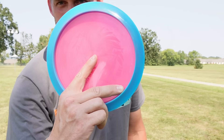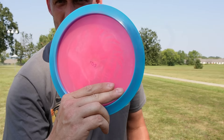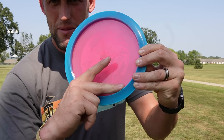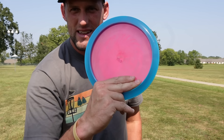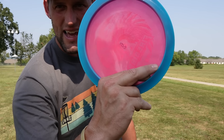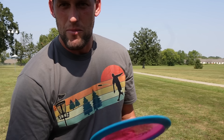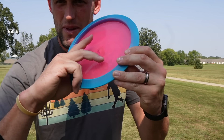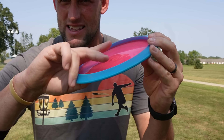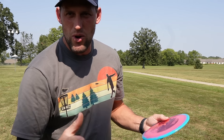There's also the stack grip, which is basically the same thing — your middle finger is right where the rim meets the flight plate, with your finger stacked on top. Paul McBeth actually has his finger underneath. But for me, those two fingers stay right there no matter what. Find a grip that's comfortable and that gives you the cleanest release, and then we'll go from there.